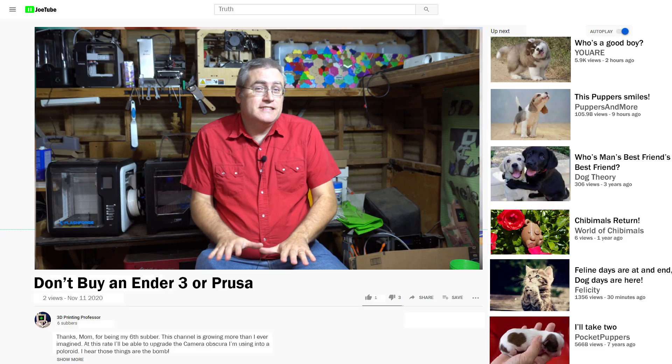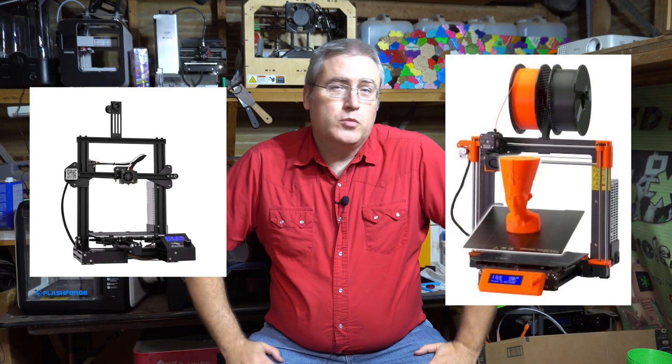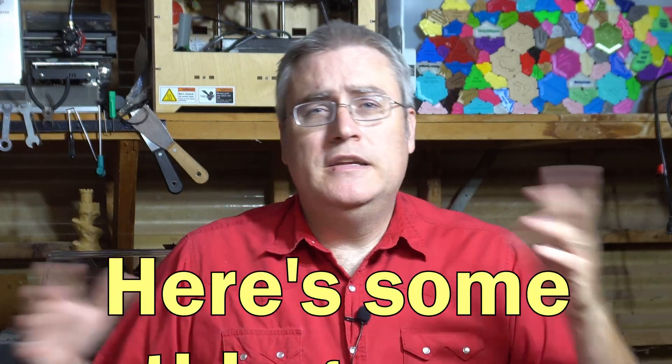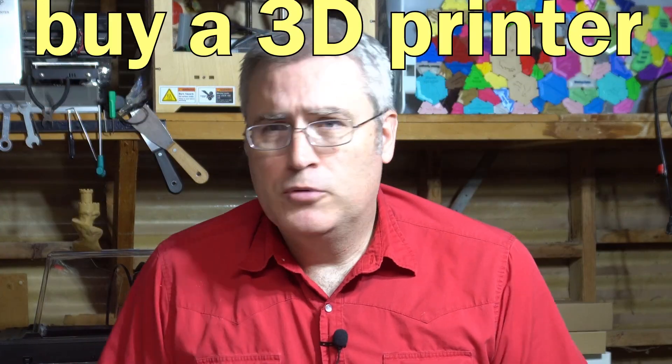That is an admittedly provocative title, but I had to name this video this because I need it to be found by people who are thinking of buying an Ender-3 or a Prusa based on the recommendation of somebody else. A better title should be: here are some things that you should think about before you jump in and buy a 3D printer.